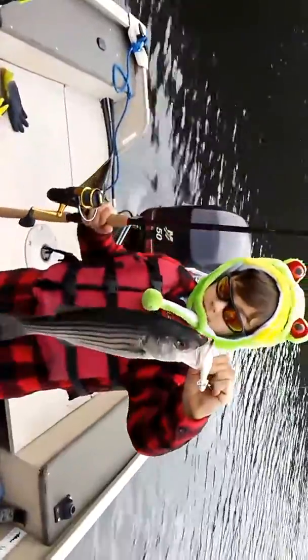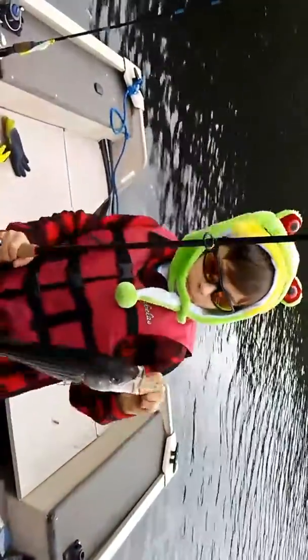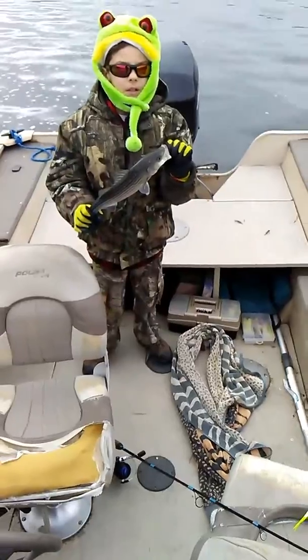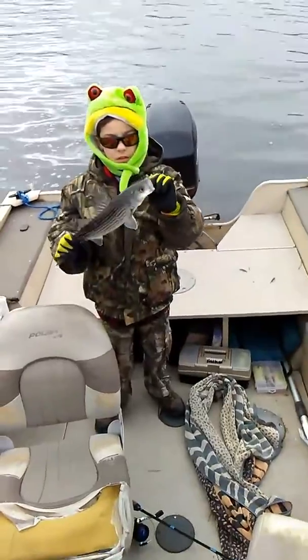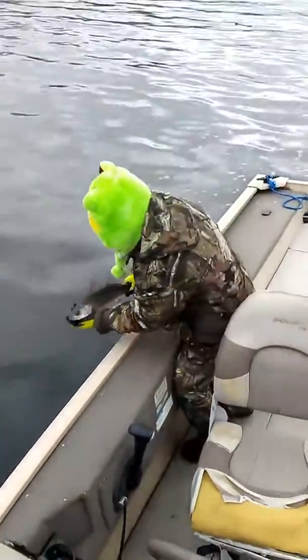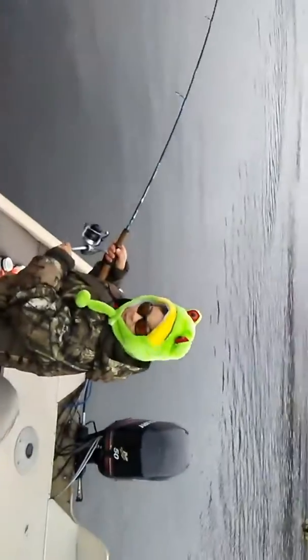Here we go — Morgan the junior fisherman with his first winter schoolie. Next one will be live action. We're back with Morgan the junior fisherman and hold over heaven. Give him a nice easy release here.